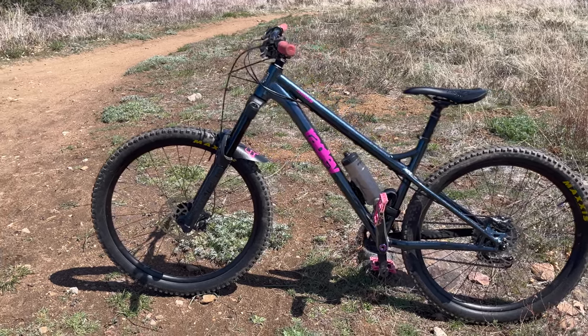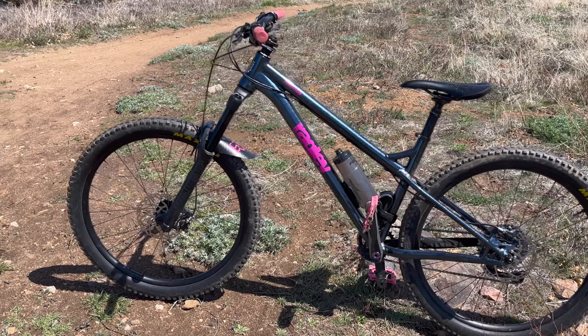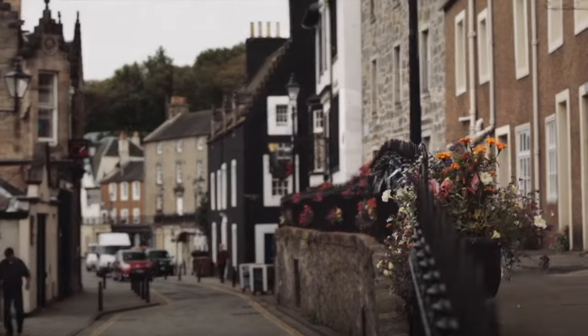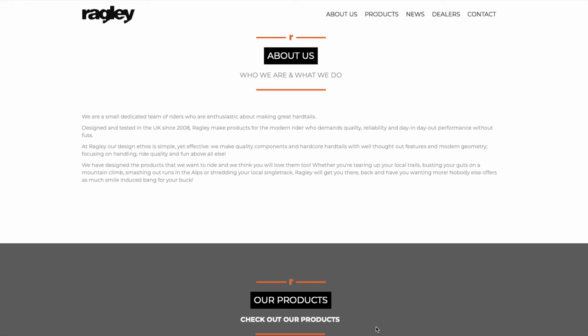Hey everybody, today we're going to be discussing the Ragley Mbop, a long slacked out enduro hardcore hardtail. The Mbop is made by Ragley, a very small bike company out of the UK that's been around since about 2008. Ragley specializes in affordable aggressive hardtails and components.